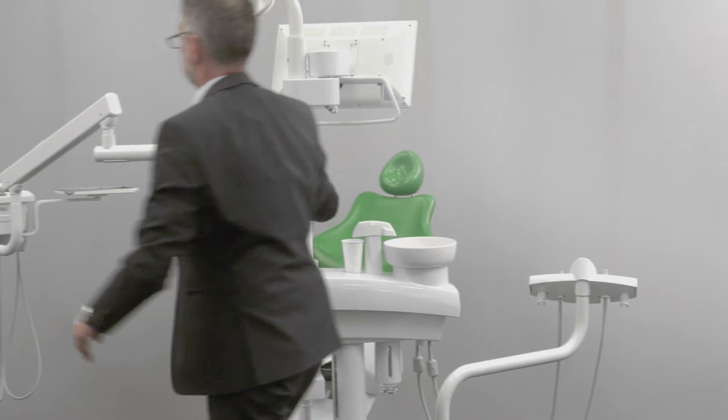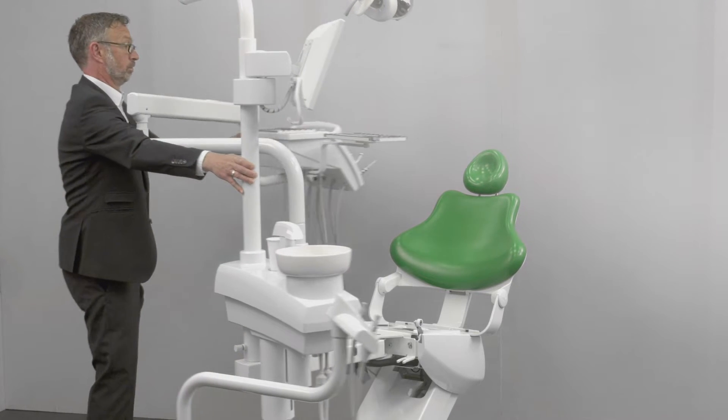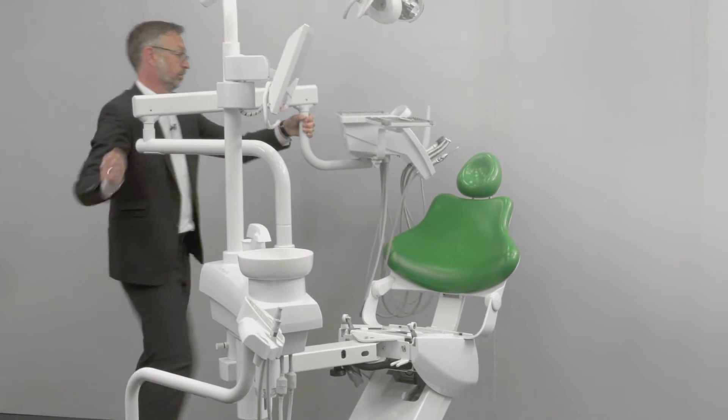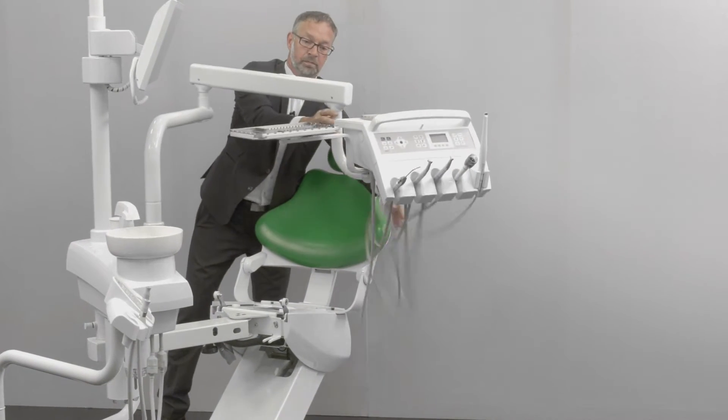Swivel the patient part with the dentist and assistant element to the other side of the chair. Please make sure that when swiveling the dentist element and turning the unit itself, the instrument tubes do not get caught on anything.